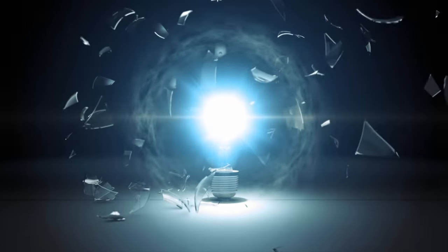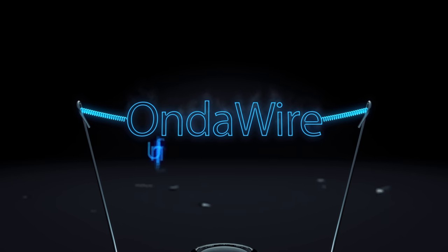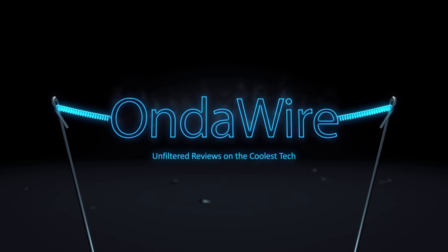Today we're going to do a quick video on a device for extending or mirroring your monitor to your desktop or laptop. I have my MacBook Pro running in the background, and because I do a lot of video editing, I need more than one screen.